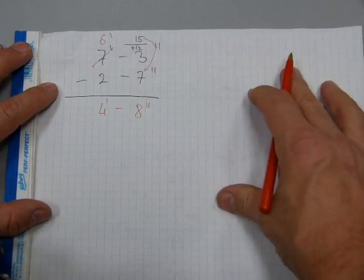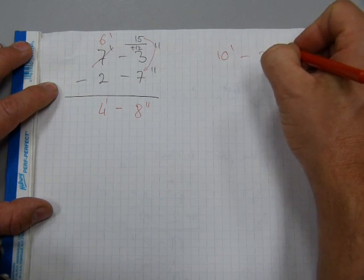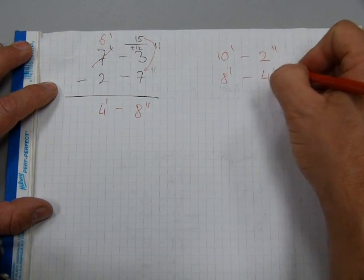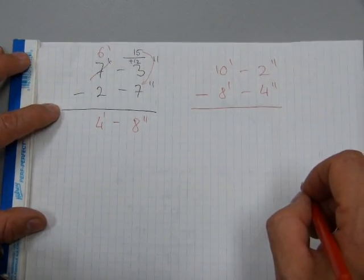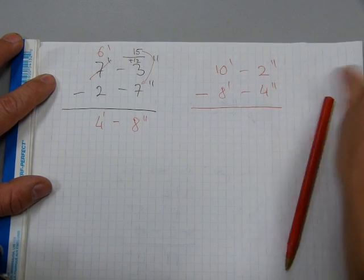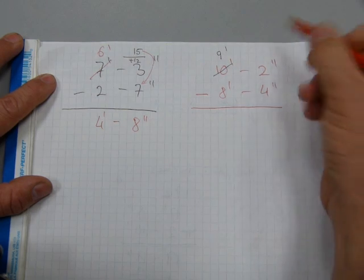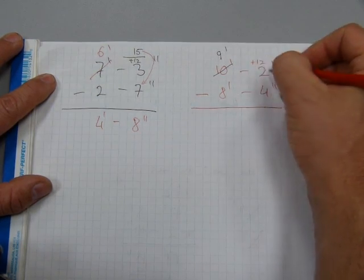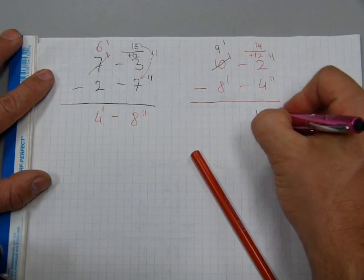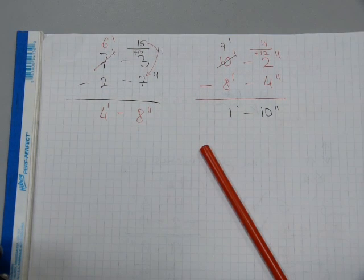Let's make sure you get the mechanics: ten feet two inches minus eight feet four inches. We cannot take four inches from two inches, so we trade — this becomes nine feet, and the twelve inches gets added to the two inches to make fourteen inches. Fourteen minus four gives ten inches. And nine minus eight is one foot. So one foot ten inches is the answer to this subtraction problem.